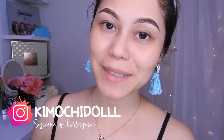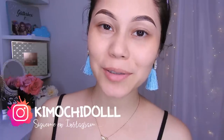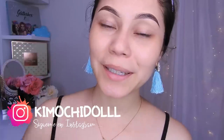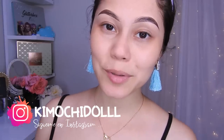Hello, kimuchitas y kimuchitos, bienvenidos una vez más al canal. Hoy les traigo un maquillaje en tonos claros, así que espero que les guste. Si son nuevas, no olviden pasar aquí abajito a suscribirse para que no se pierdan ningún videíto. También pueden activar su campanita y de esa manera YouTube les va a avisar cada que yo suba un video. Bueno, ya no les hablo más y ahora sí empecemos con este maquillaje.